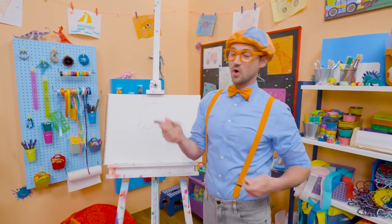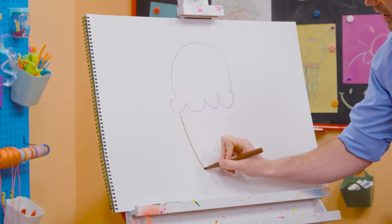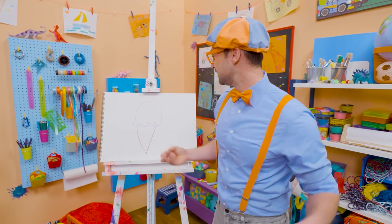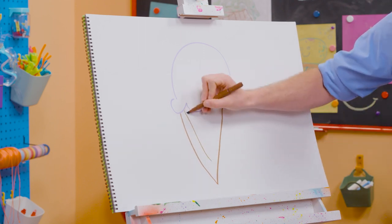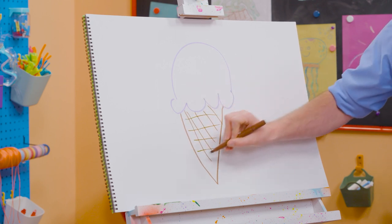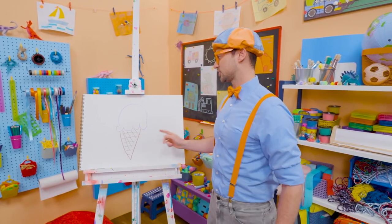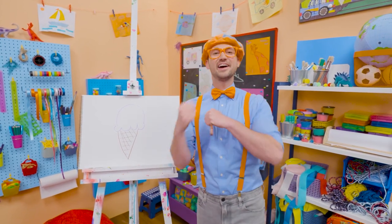And you can't forget about the cone, so I'm going to use the color brown and draw a V. If I drew it straight across, that would be a triangle. Let's connect that just like that, and then I'm going to do some stripes. It looks like we have some texture right there. Doesn't that look yummy? I sure do love drawing, and I sure do love ice cream. I only eat ice cream after I eat a nice healthy meal.